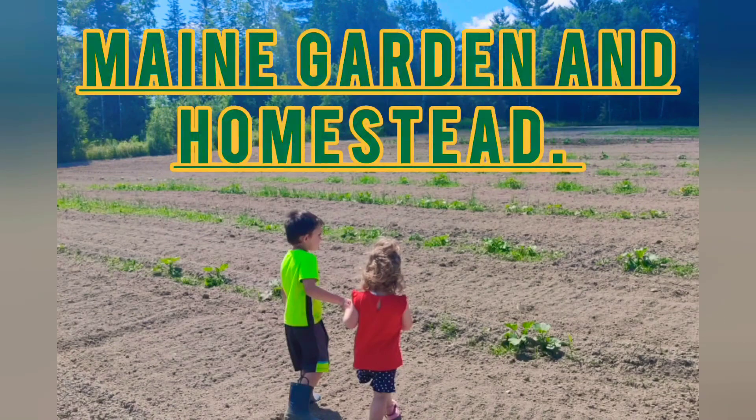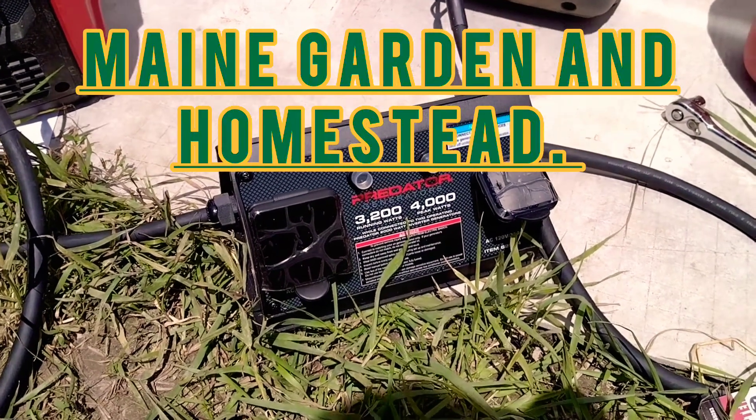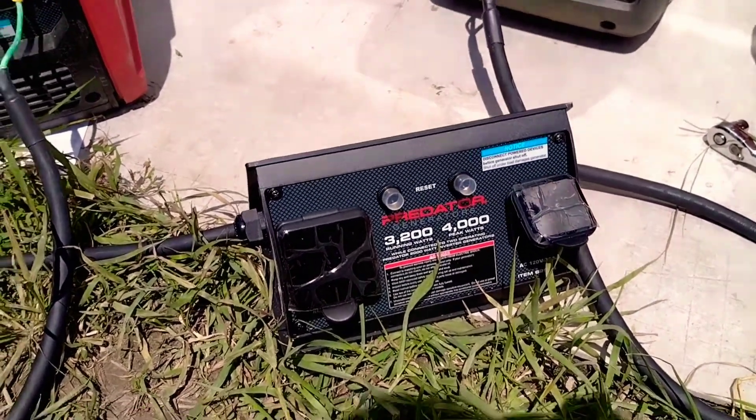This video is for entertainment purposes and you should always consult an electrician. Hey everyone, this is Derek with Main Garden and Homestead.